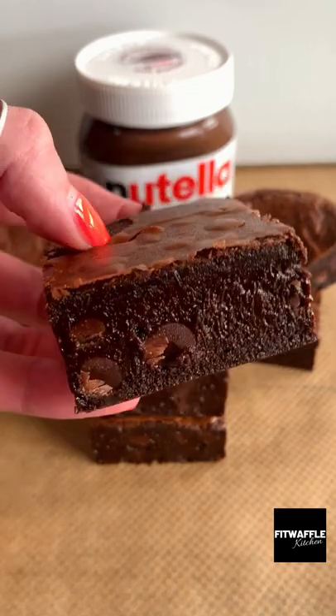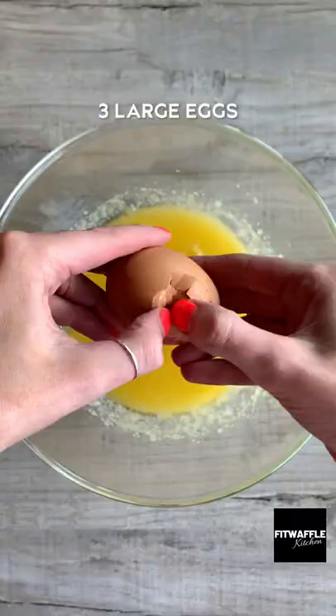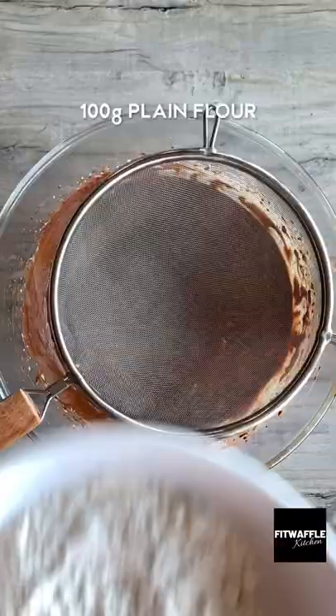Here's how to make the richest and fudgiest Nutella brownies. Add melted butter and caster sugar to a bowl and whisk until combined. Then add three eggs and whisk to soft peaks. Add melted dark chocolate and Nutella and whisk until combined.